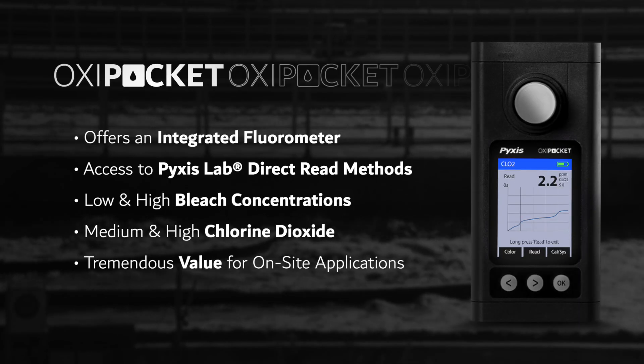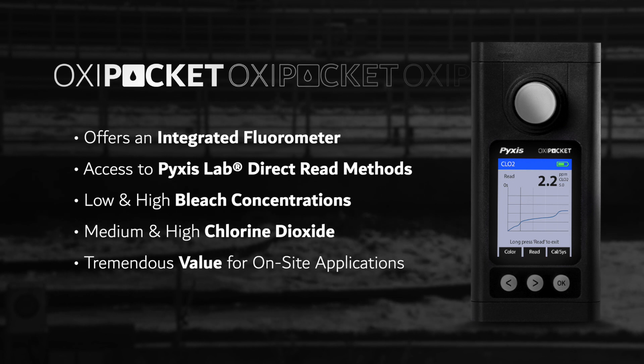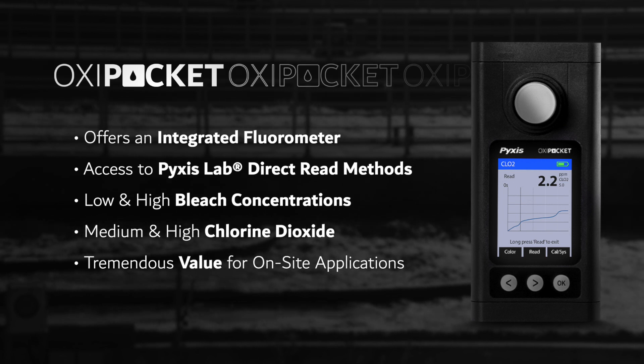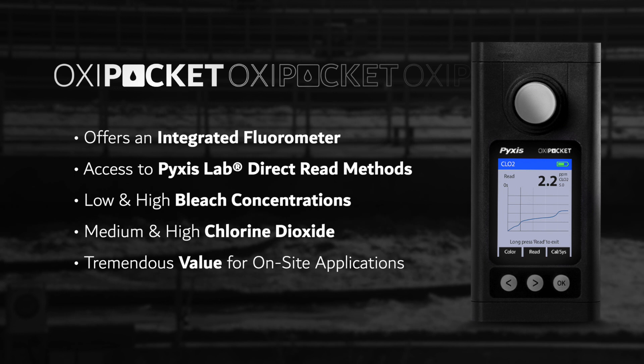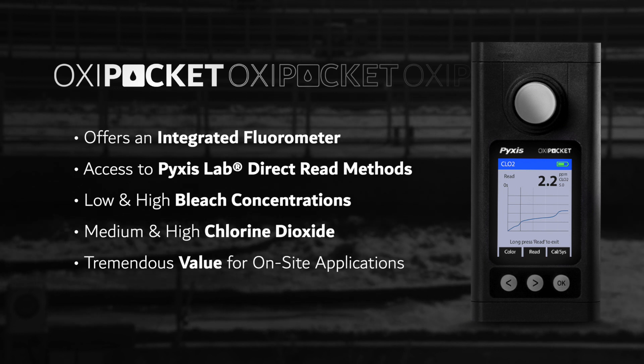As an added value, the Oxy Pocket also has a fully integrated fluorometer, providing users access to Pixis Labs' proprietary direct read methods, including low and high concentration forms of bleach and chlorine dioxide. These unique Pixis methods enable users to determine active concentrations of both bleach and chlorine dioxide solutions with the push of a button.